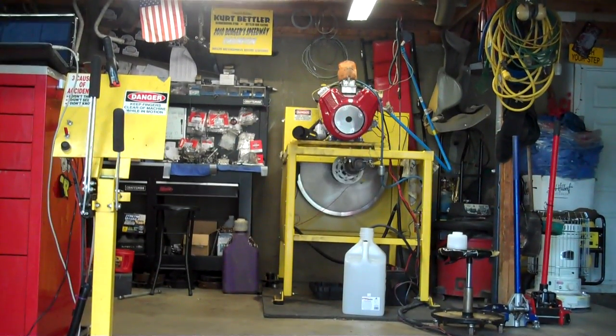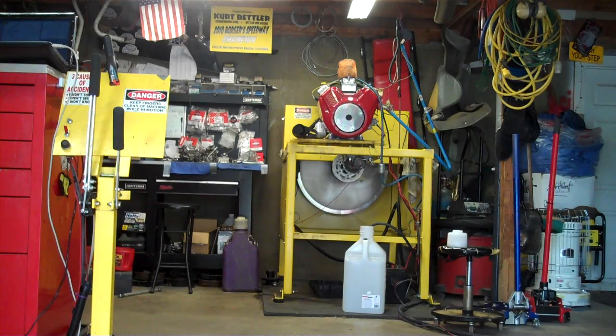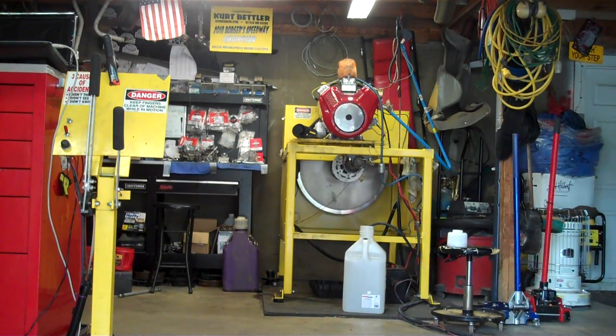This is a brand new slingshot engine straight from Tobias. They've done a break-in procedure on it, which includes running it for about 20 minutes at 2,500 RPM with a load against it.